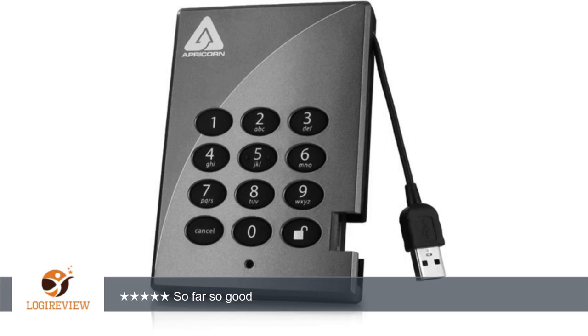A customer wrote: My Apricorn EGIS 250 works just fine so far. However, I think if I could do it over, I would have gone with the metal case. The plastic is okay, but I think the metal one would feel more solid. August 13 — still going strong.